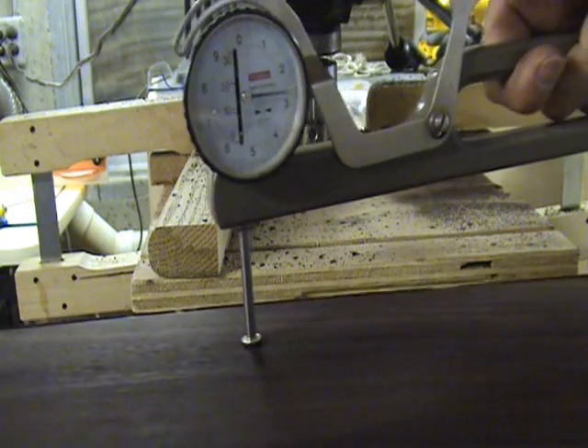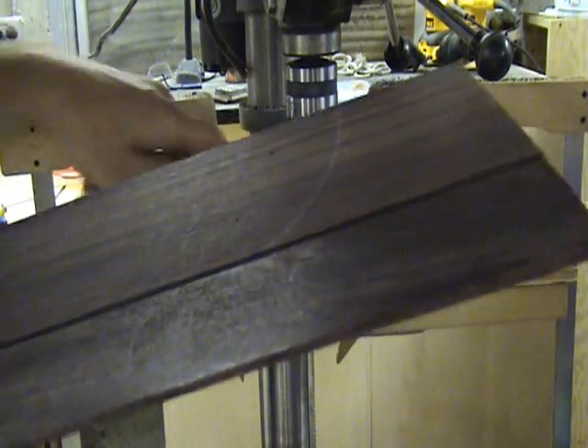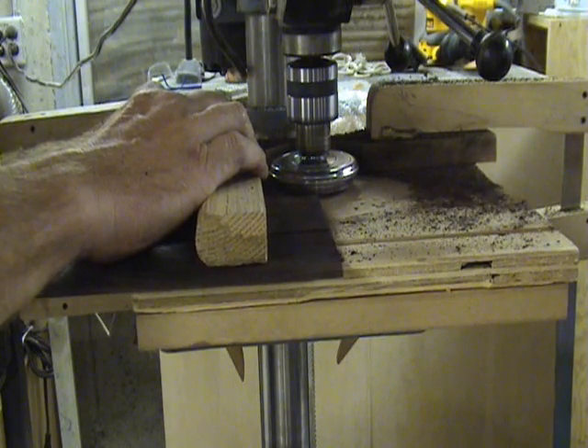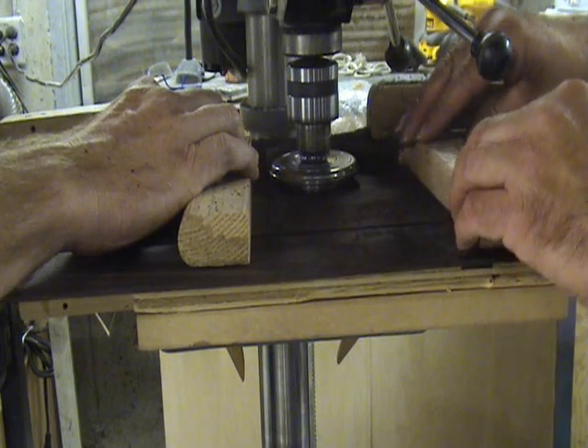After each pass I like to check the thickness of the lumber with some thickness calipers to make sure that the tool is cutting consistently. If the tool doesn't need adjusting, I go ahead and make a pass on the other side. Make sure that you feed the wood straight into the tool and that you hold it down flush on the table with your hold down block.